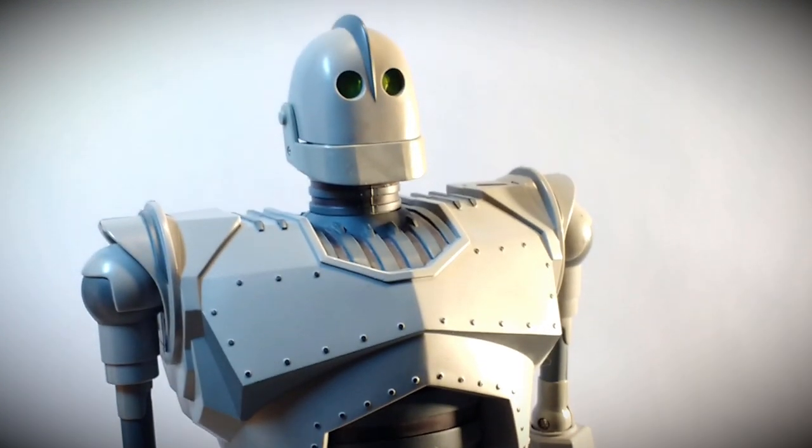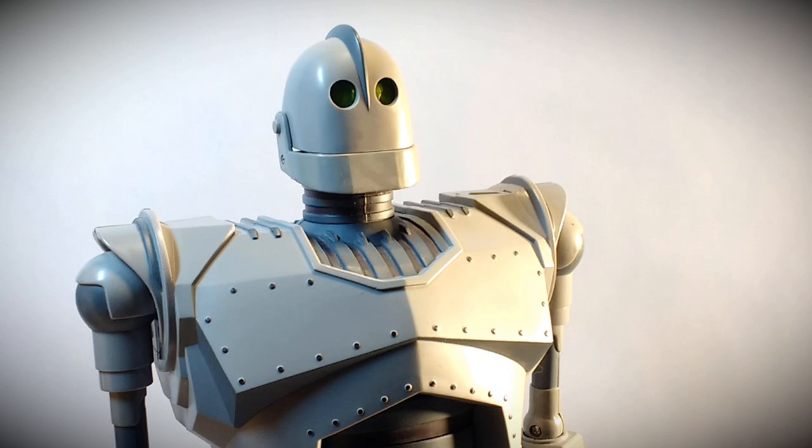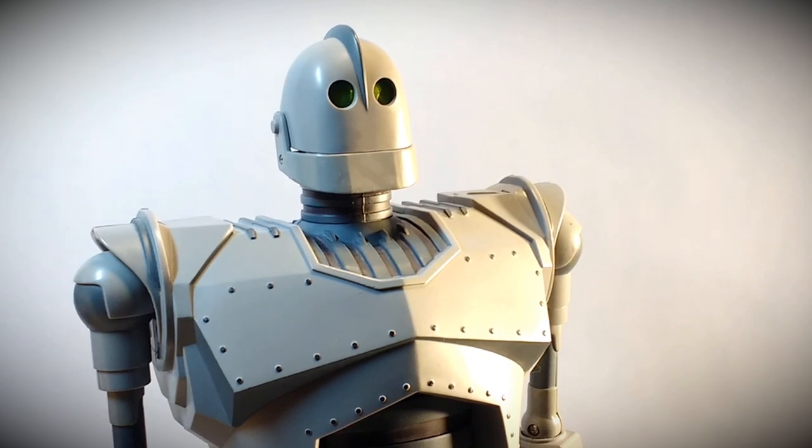It's got a lot of articulation, and one thing he's big on is height. Measuring from foot to the top of the fin going down the center of his head, I've got him coming in at about 20 and a half inches tall.